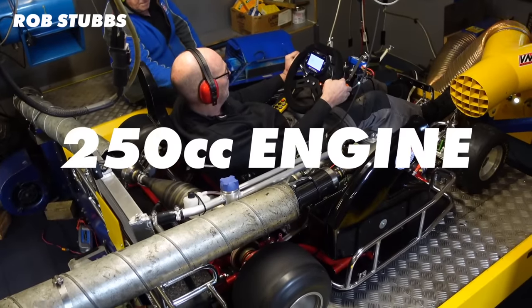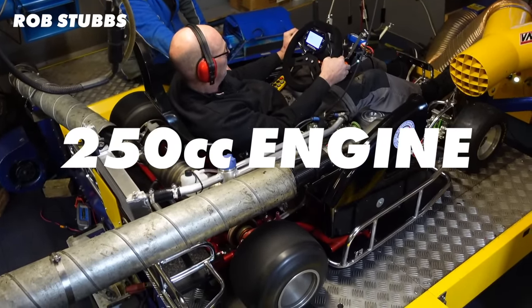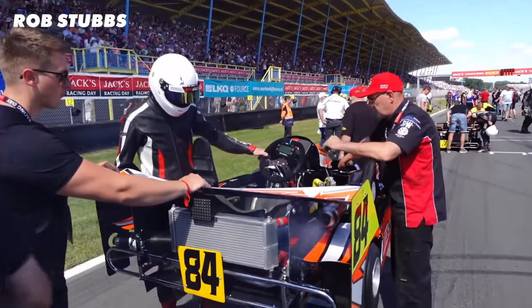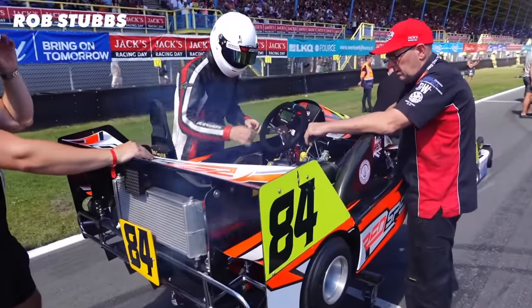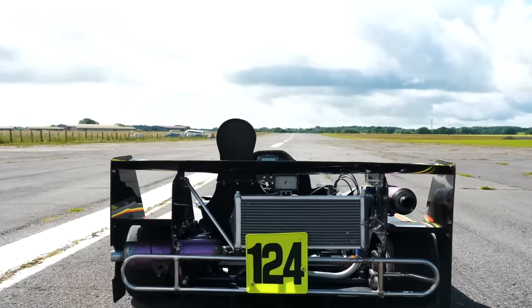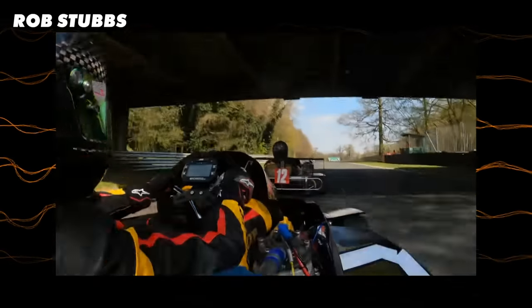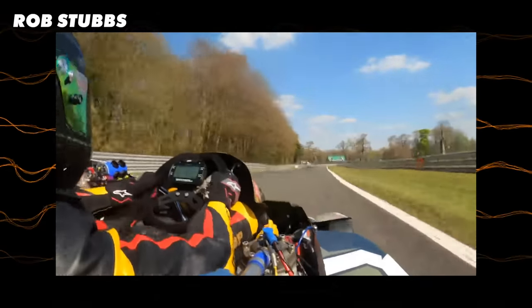They only have 250cc engines — that's a quarter of a litre — yet they produce 100 horsepower. They're inline twins and water-cooled two-stroke engines. You can see the massive radiator behind the driver. Being two-stroke means they create incredible power with a smaller displacement, as the engine is firing twice as often.